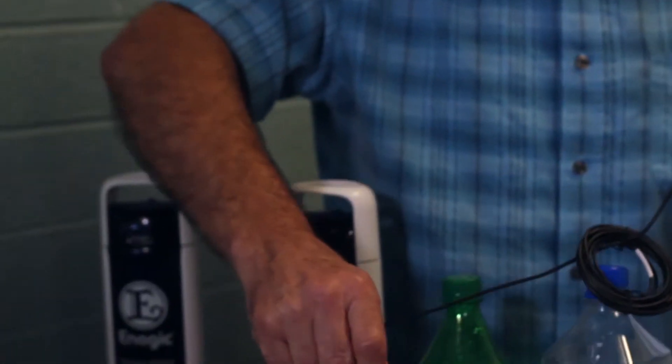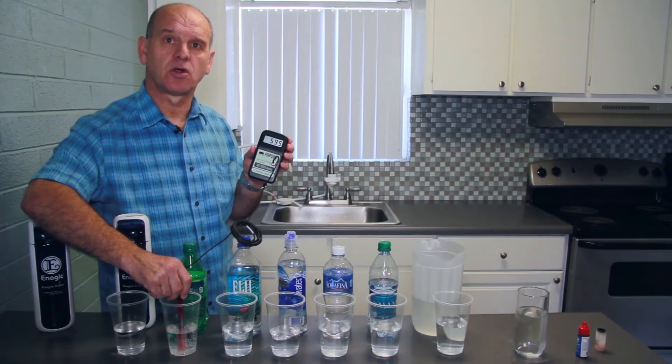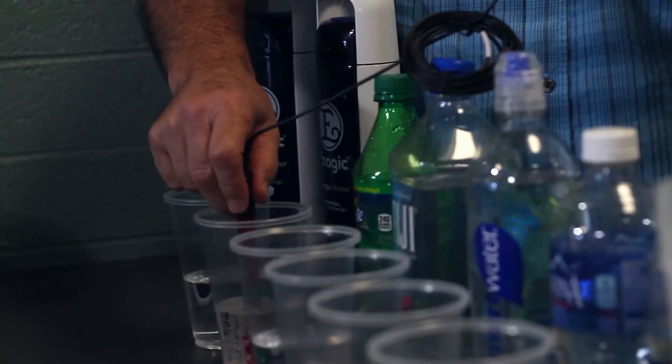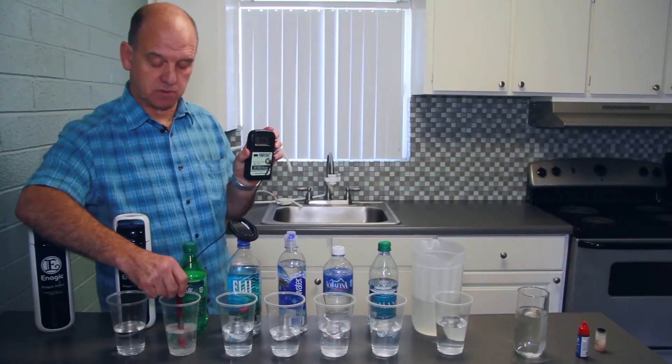And then we go to the Sprite. Again, this represents all of the sodas that we might drink. This is really quite disturbing because that's oxidising around 550 plus.